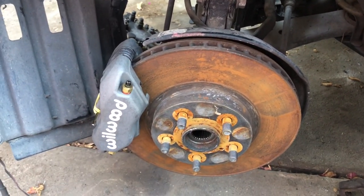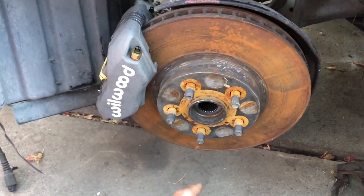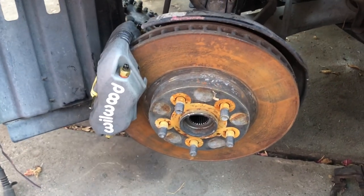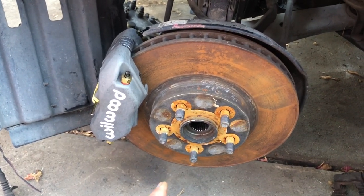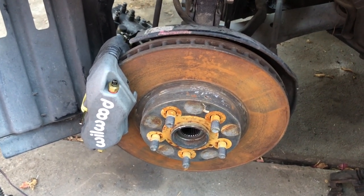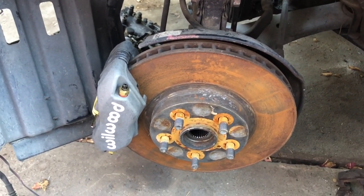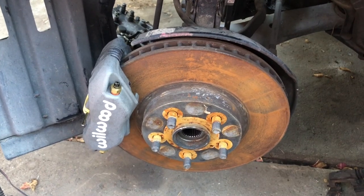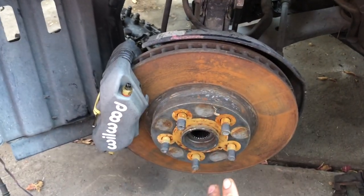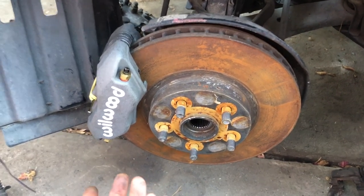You can buy the kit that has the upgraded rotors, but the kit with rotors and calipers is gonna run you $1,000 plus. If you just buy the caliper setup it's gonna be a little over $500, which is the route I took. If you want the rotors on a later date, Summit Racing sells them at about the same price — around $500 separately — so you're gonna end up spending the same amount either way. You can buy from fastbrakes.com just the caliper or the whole rotor setup.